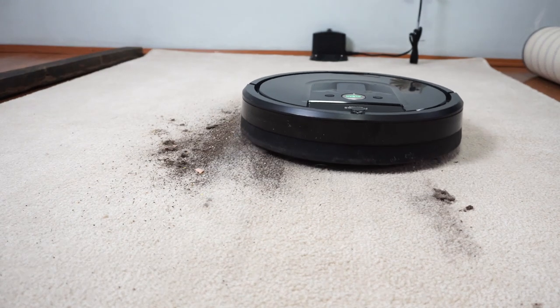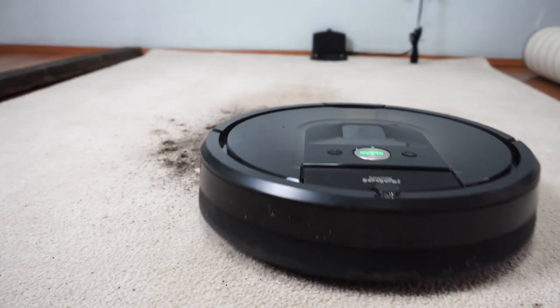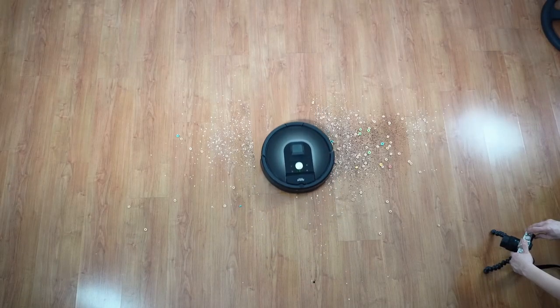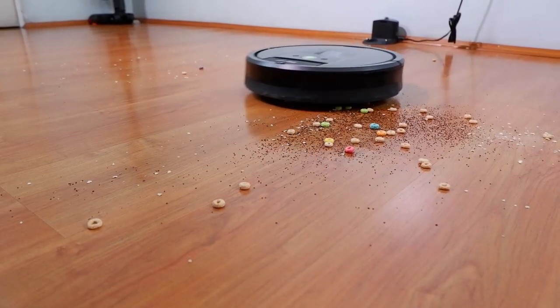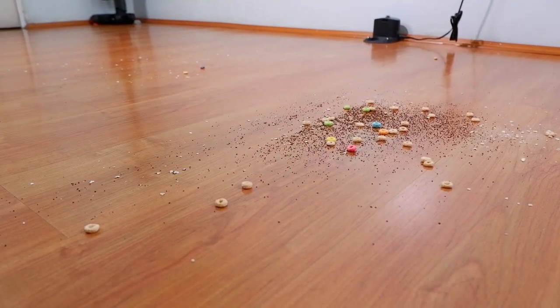I've tested Dirt Detect extensively and it does seem to work as advertised. Once it detects more dirt, it will do several more passes. The beauty of this technology is it's fluid — there's no fixed number of passes. It just goes back and forth until it senses the area is clean.